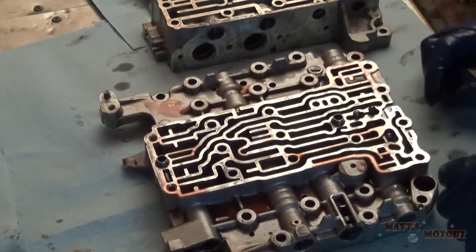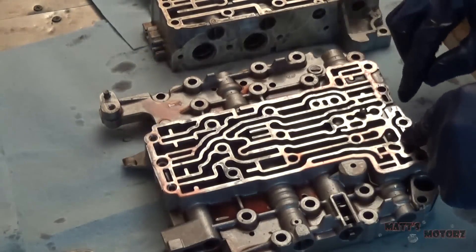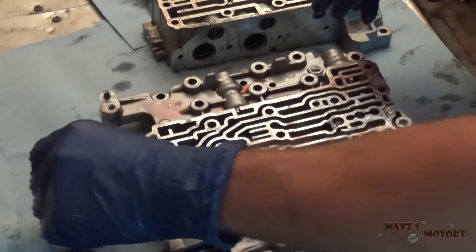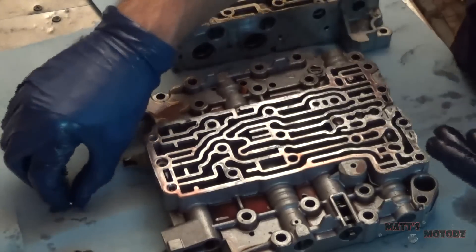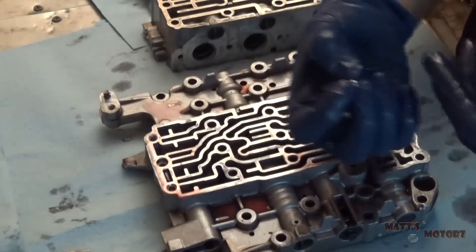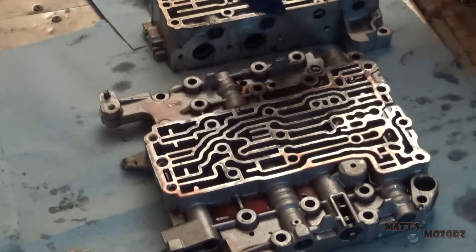We've got some check balls here. We're going to remove these sleeves. There should be three check balls — one went flying with the springs. It's really important: do not grab the check balls with a magnet tool. These check balls are steel, a ferrous material, and they will become magnetized, causing metal shavings to attach to them which could inhibit their function.